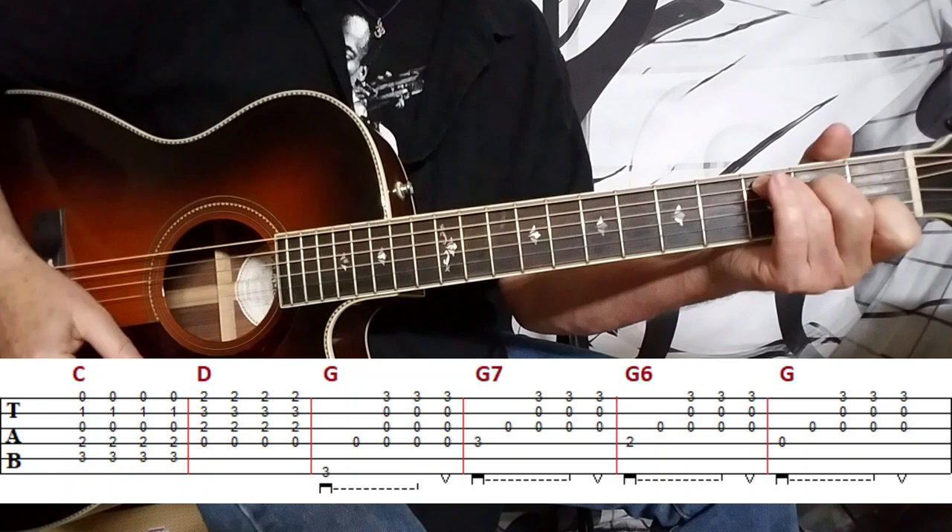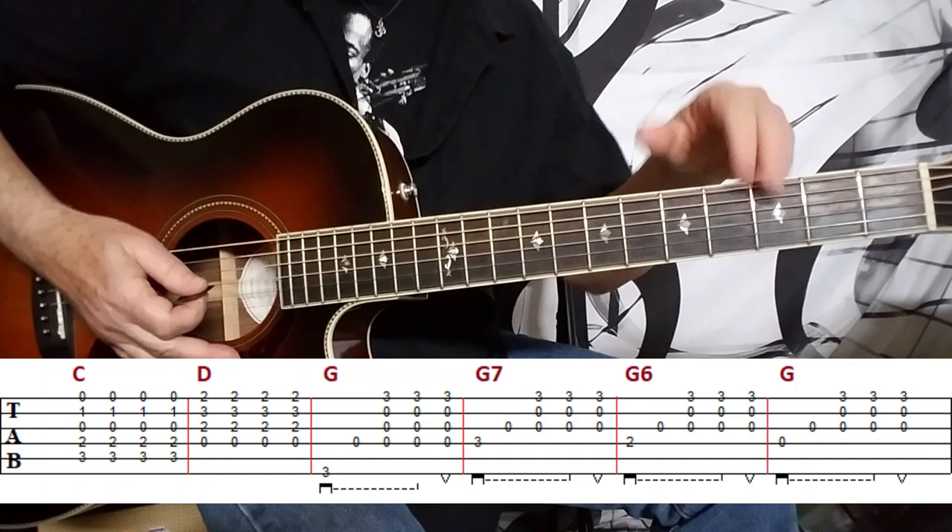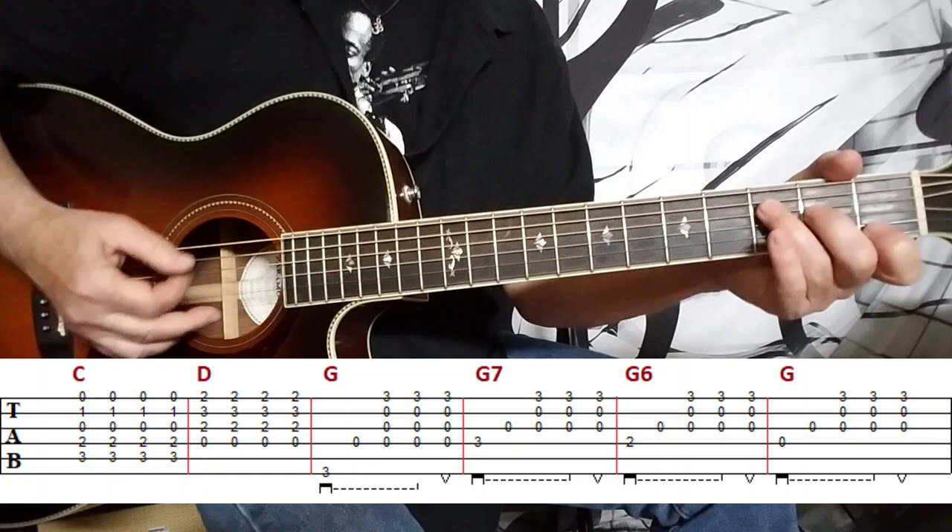Let's talk about the next part of the song. We're going to move from a C chord to a D chord. I like to strum these two chords out because it feels like the song is kind of building right here. And then I return to the arpeggios for the next descending line. So what I do with the C and the D is I play it like this.